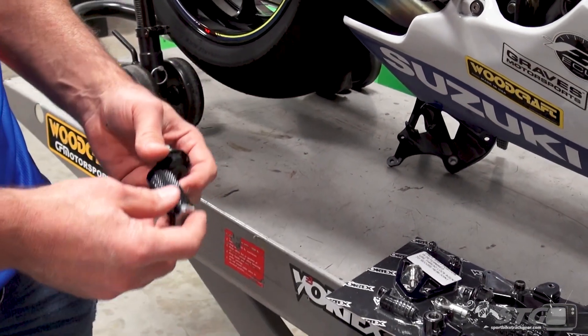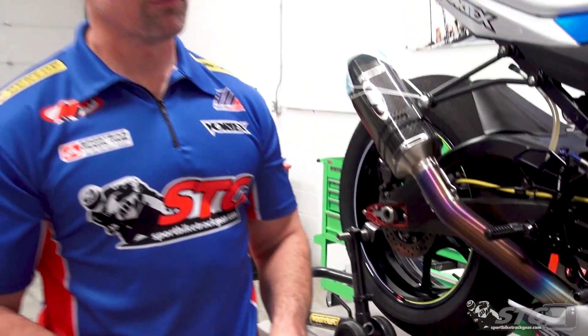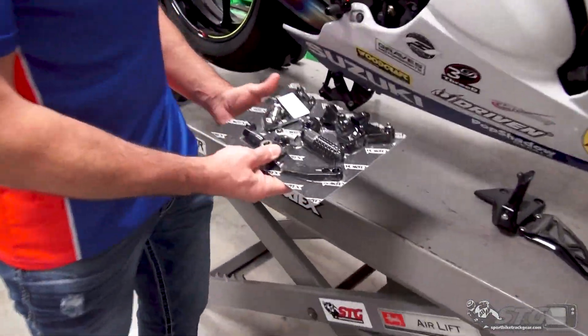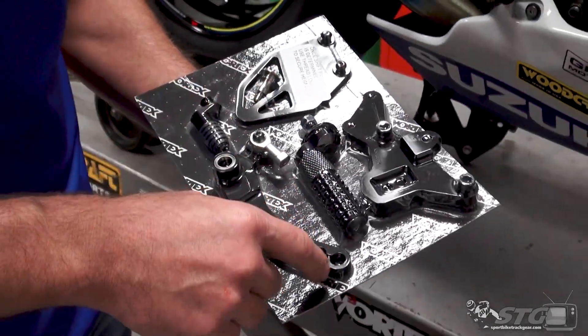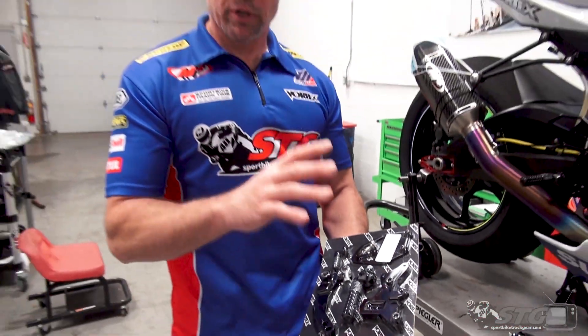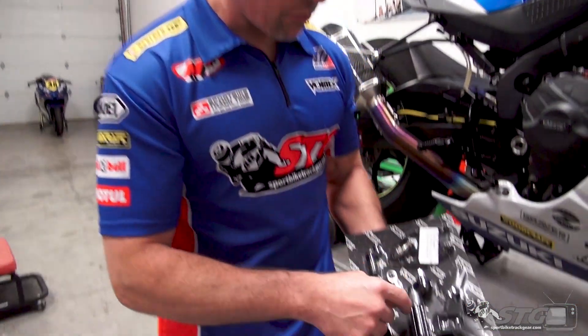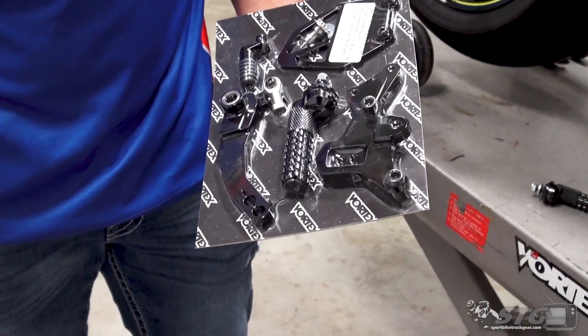We travel to the track with enough spares to get this done, and what you'll find is for a lot of the common rear sets out there — the Vortex, the Woodcrafts, those being the two most common in the industry — odds are someone at that racetrack, someone in that paddock is going to have a part they'd probably be able to loan you if you don't have a spare to get you back out on the track. Looking at this Vortex kit, this is how they come prepackaged when you buy a complete kit. Each one of these pieces is available individually. For this brand, we're able to break it out online. The foot peg is an individual piece; that little toe piece on the brake and the shifter is an individual piece — very easy to replace. That is a huge advantage over the OEM stuff.